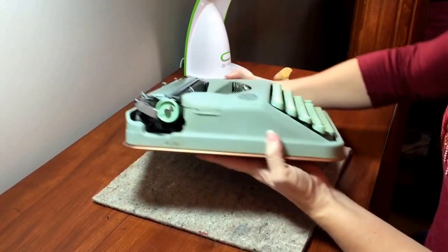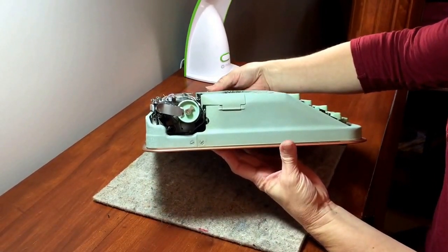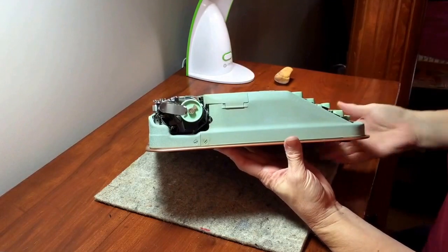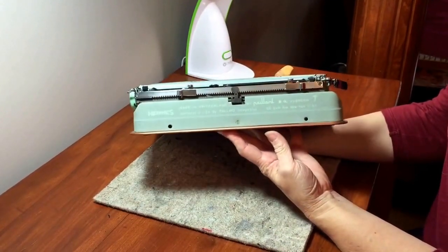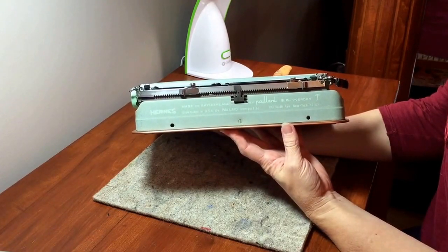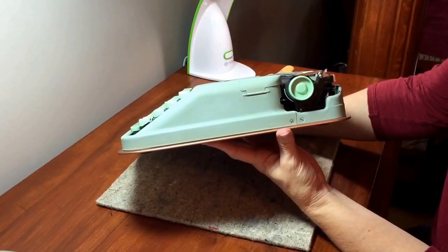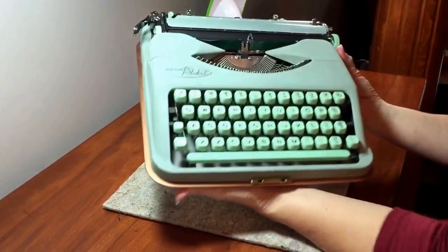All the rest of the sides look very nice — there aren't any cracks or scratches. The platen knobs are in really good condition, there's no crazing, they're solid. You can see on the back all of the manufacturer information is readable. It's in really good shape, and this side also looks very nice.